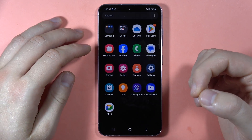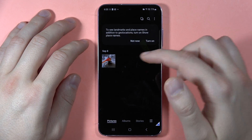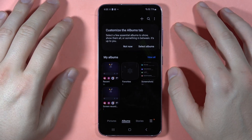Right now, if I want to access this hidden photo, I have to open the Secure Folder and input my protection. And here in the gallery, I can find this photo. And as you can see, when I go to the normal gallery, it doesn't appear here anymore — and the whole folder also.